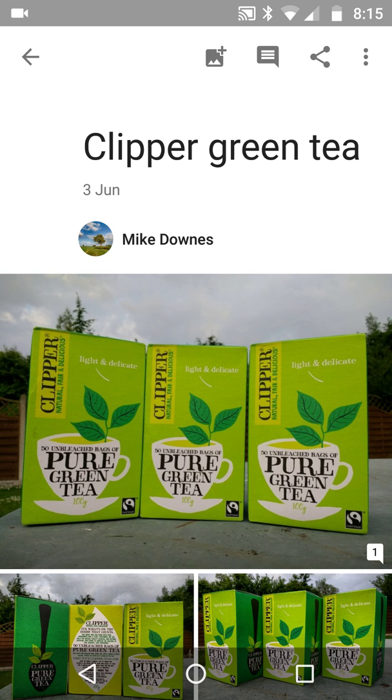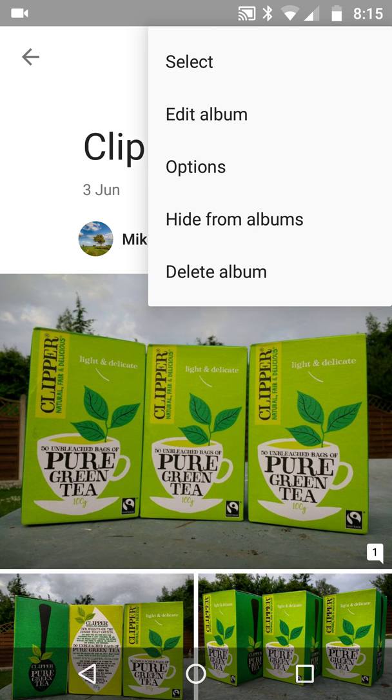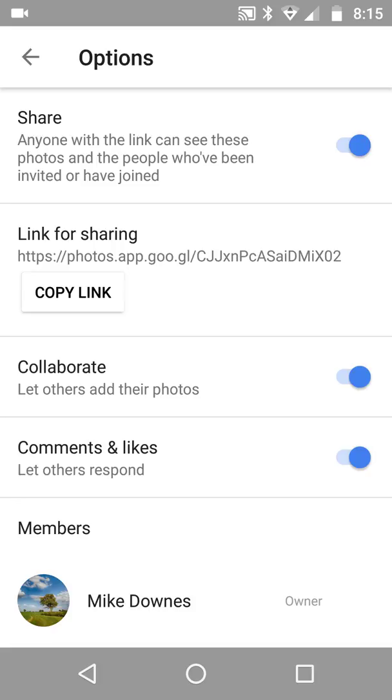Or of course you can share them out in the normal way. Remember, I haven't shared this link with anyone — I haven't had to send it to a real person. It just means I've gone into the options. I'm not going to copy the link.